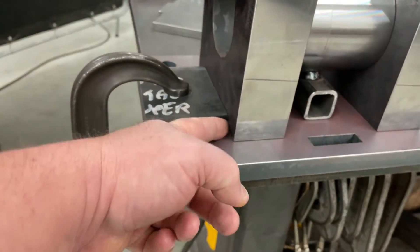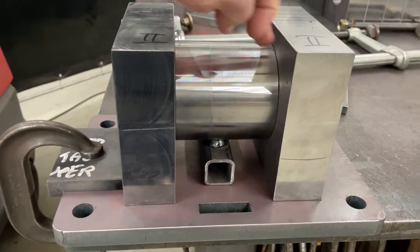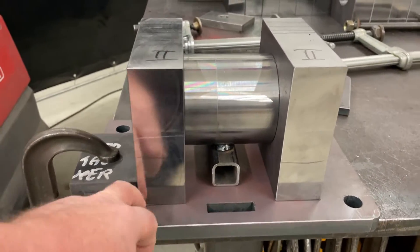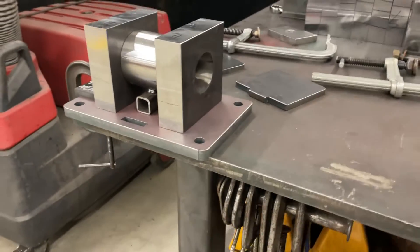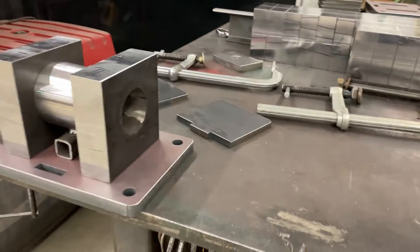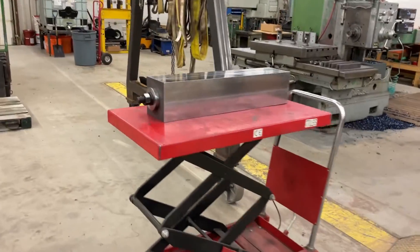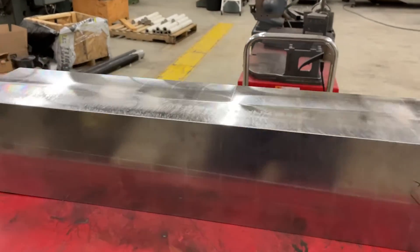We've got a step block just to offset it, and then this round piece I made on the lathe — the ends are faced parallel to each other — and we clamp this together and it holds everything square while the parts are tacked up. Anyway, what I ended up doing with the pillow blocks was ganging them up like this. These ones are done now; I've machined these.